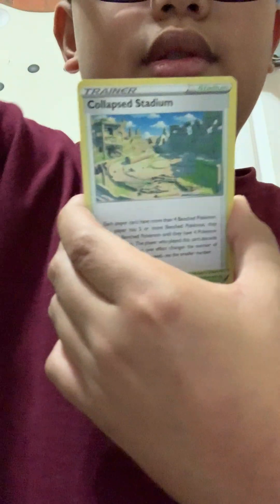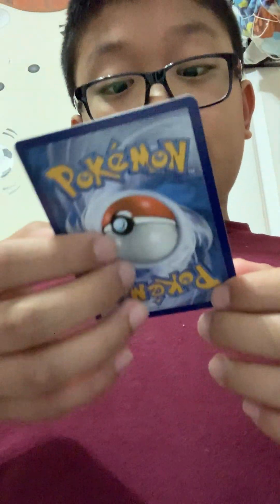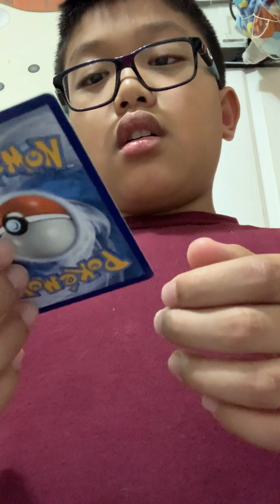We are on a streak right now — probably going to break it now because I just jinxed myself. But whatever, I've got so many good cards so far. No way — you did not just give me that! Oh my gosh — Rapid Strike Urshifu VMAX Trainer Gallery full art! Oh my gosh, my hand is trembling right now, like when I got the Charizard.